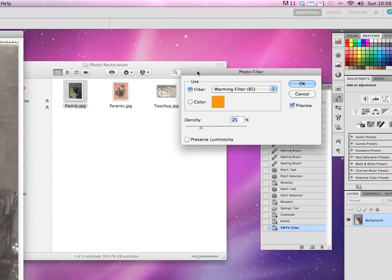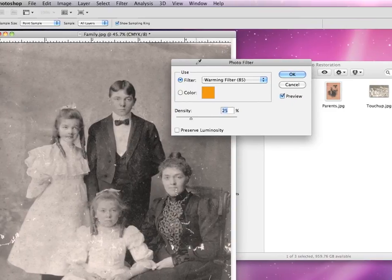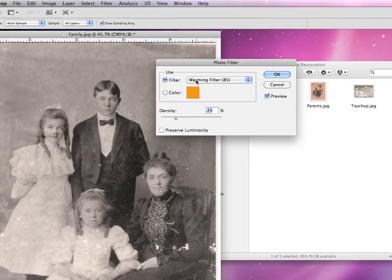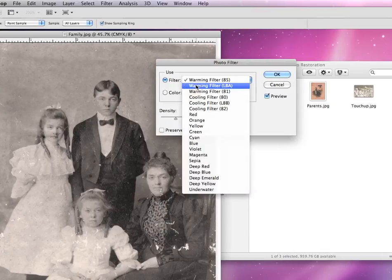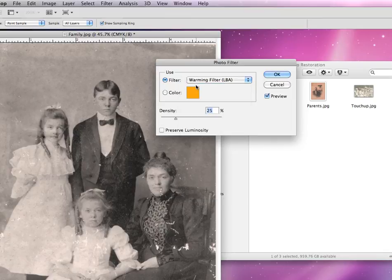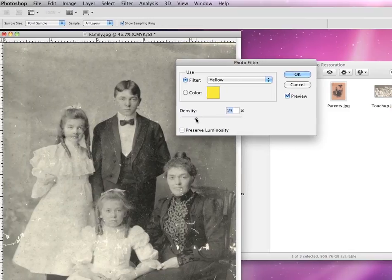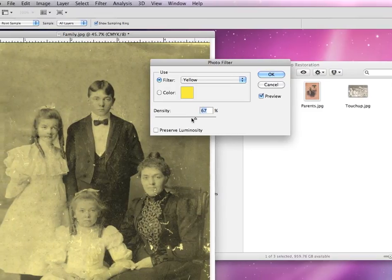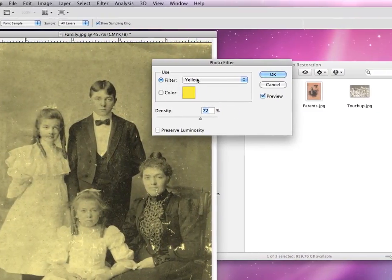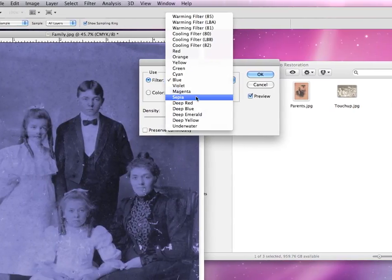Now we'll go back up to Image and Adjustments, and then we want to apply a photo filter to our photograph. I'm going to drag the photo filter box over here so we can see it. The photo filter allows you to add a color — almost a filter of color — over whatever image you have. In this case, we have a warming filter, which is a nice warm orange color, and there are two different filters. You can also choose different pre-made colors. Adjusting the density makes it more or less whatever color you have chosen.